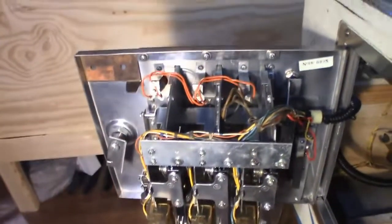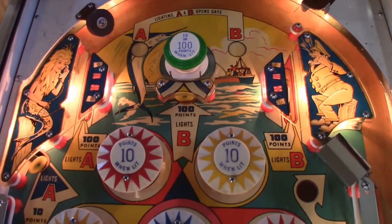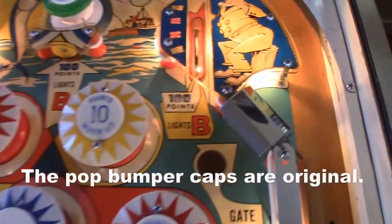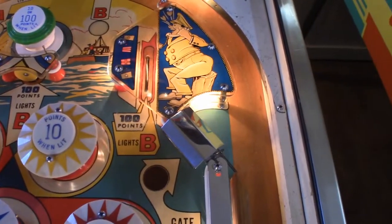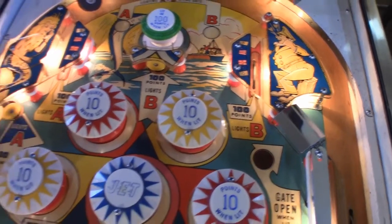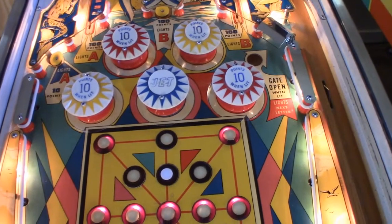In this portion I'm doing a nice close-up of the playfield all lit up — how nice it is, with all those new pop bumpers rebuilt and looking really good. Over here is where we had a lot of paint missing — that was touched up, and my wife did all that and did a great job. I put a clear coat over it, so we're set to go. The rest cleaned up really nicely with naphtha and magic eraser, some Novus 2, and some good old carnauba wax.